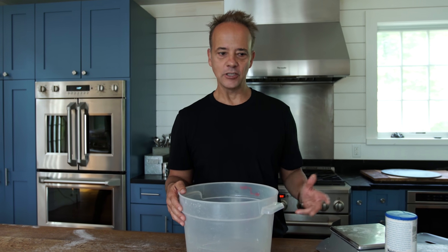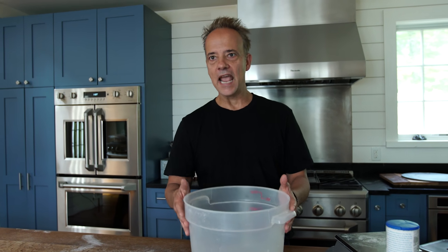Alright, so we're making some dough. It's almost the weekend. We love to give it like two or three days of fermentation. So I'm going to measure my ingredients out and literally take this dough and just stick it in the fridge until I'm ready to use it. Let's get to work.